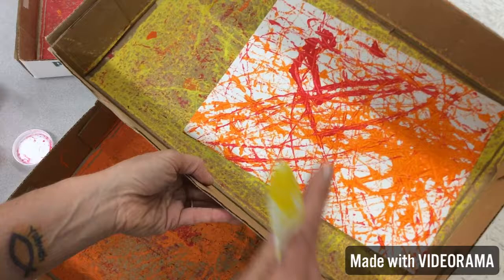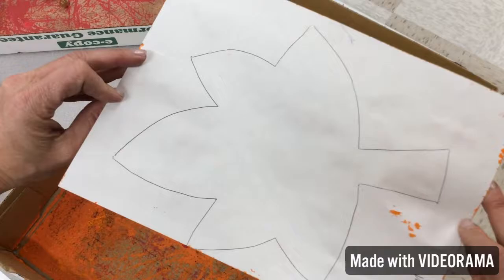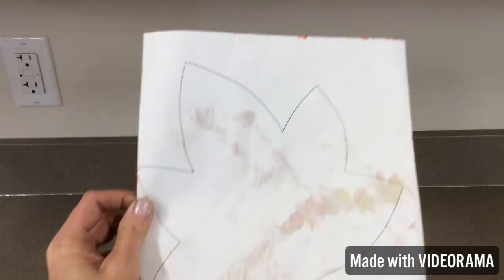My next step would be to put my yellow on there, and then I'm going to show you what we're going to do with these afterwards when they're all dry. So the next time you come in — because we're not taking them today, they have to dry — then we'll turn it over, we'll cut out the leaf, and you'll have a beautiful fall leaf.